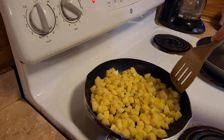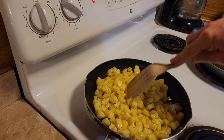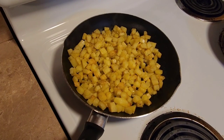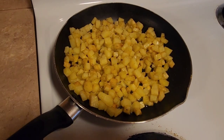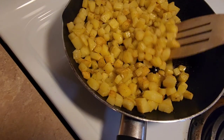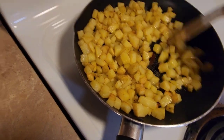It will turn golden brown eventually. As you can see, the diced potatoes are starting to brown up a little bit — it's really smelling good too.